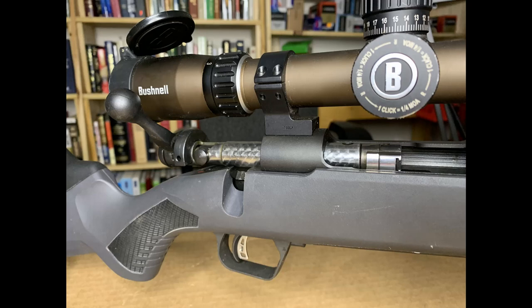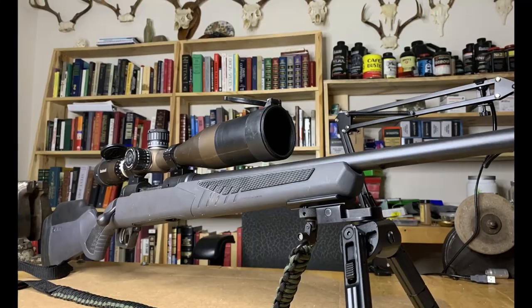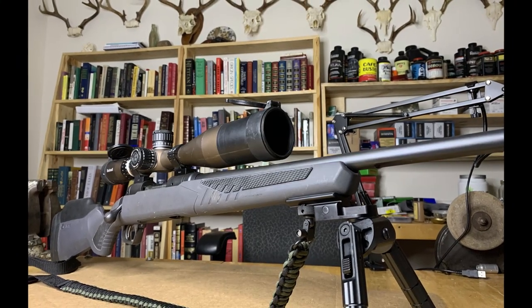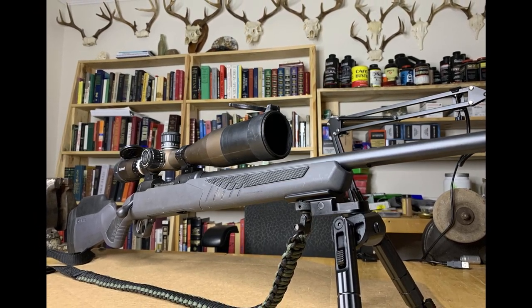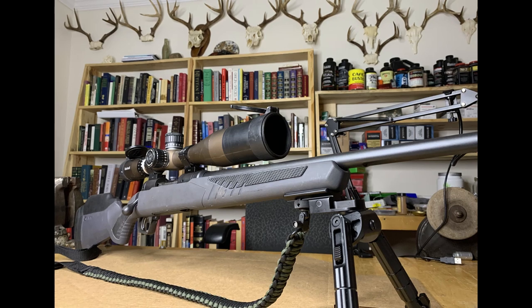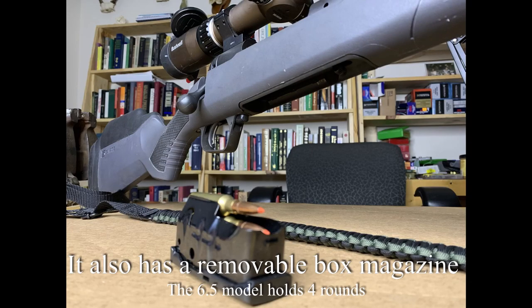Now the Savage is very feature rich. It's got this polished chrome bolt that operates very smooth. It's got a 24-inch barrel that shoots sub-MOA groups right out of the box. In this one chambered in 6.5 Creedmoor, that's got a 1-8 twist. The total weight of the rifle is 7.5 pounds, which makes it very manageable in terms of carrying it. And it's serving in my family as a youth model right now for my son, JW.